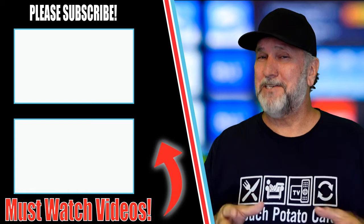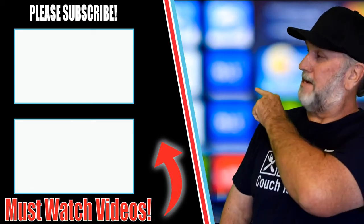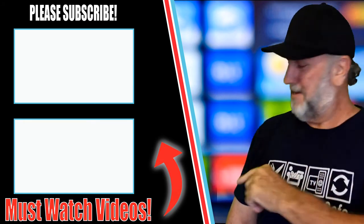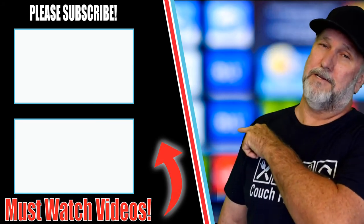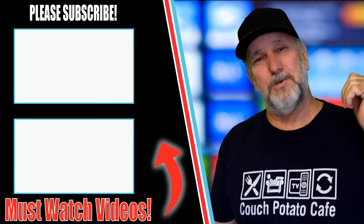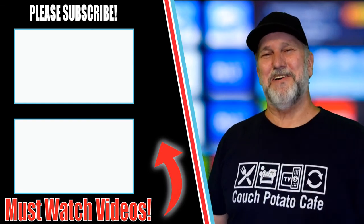If you don't want to wait, all the links are below to get everything you need. I hope you enjoyed this as much as I enjoyed making it. Check out the other videos linked here — they're really good too. Make sure you subscribe, give me that thumbs up, and put it in the comments. I'll see you on the next one.